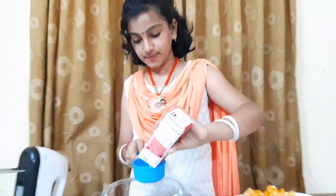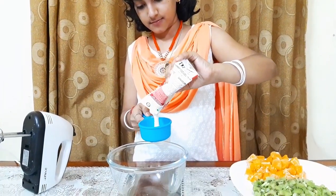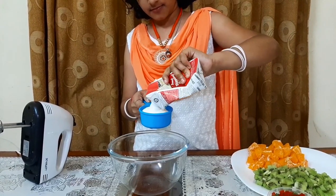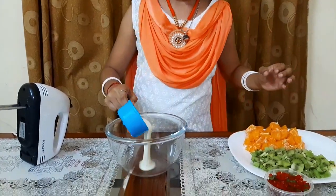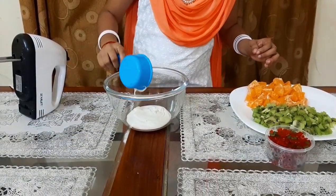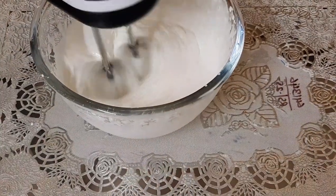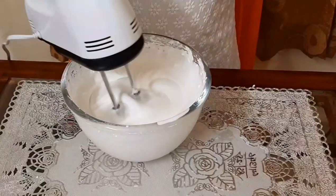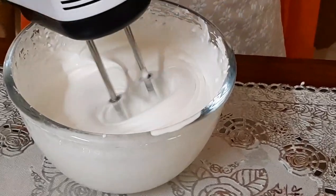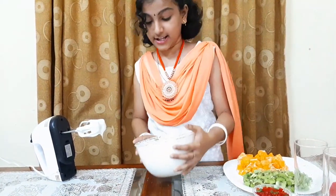Now let's whip our whipping cream. We need half a cup of whipping cream. Now it's fully ready. To check if it's ready, just twist it — it's not falling. So it's ready.